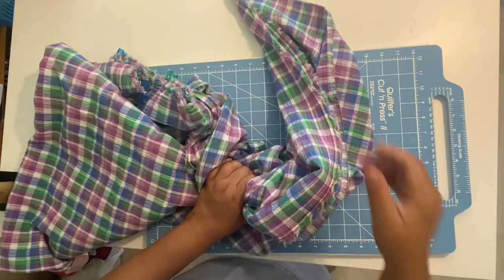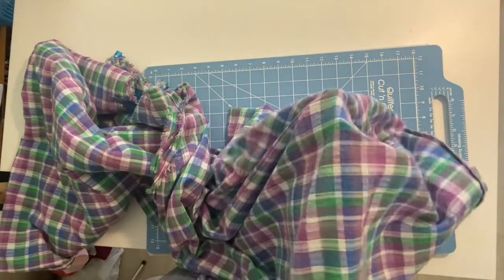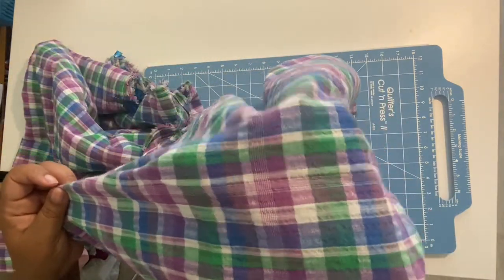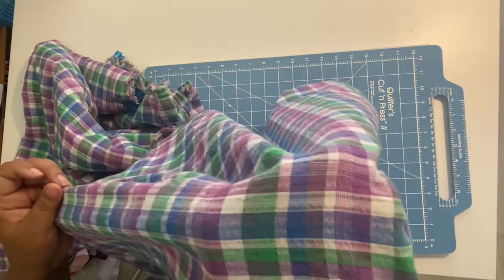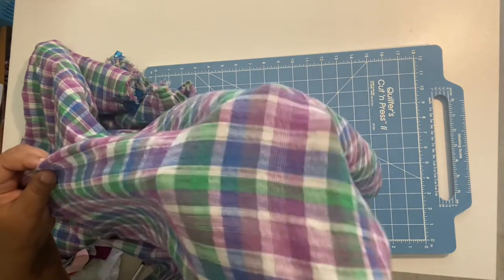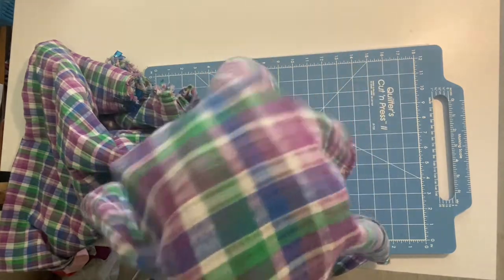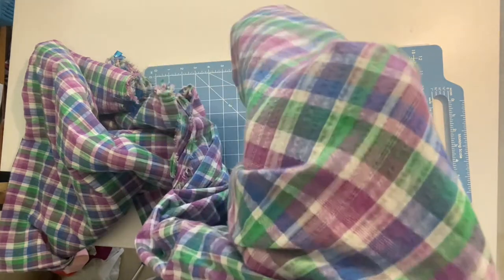For cutting method, you want to use a rotary cutter and pattern weights if you have them. If you are going to use pins, make sure they are sharp and use them within the seam allowance only, because they may leave holes in the fabric.